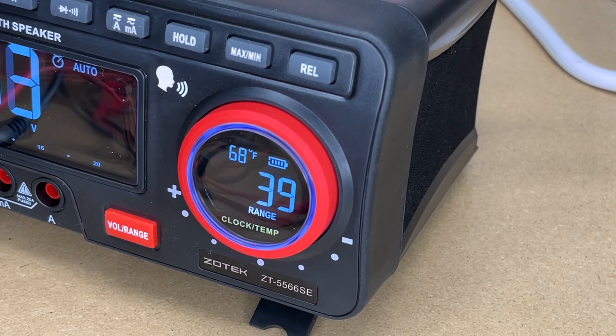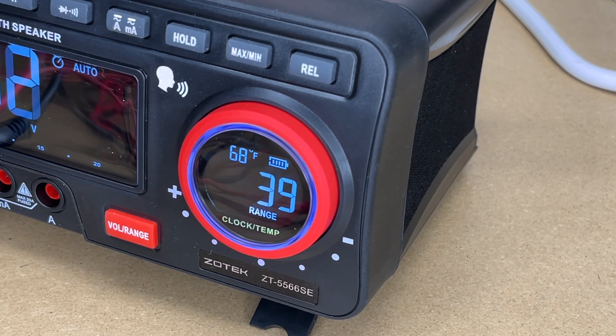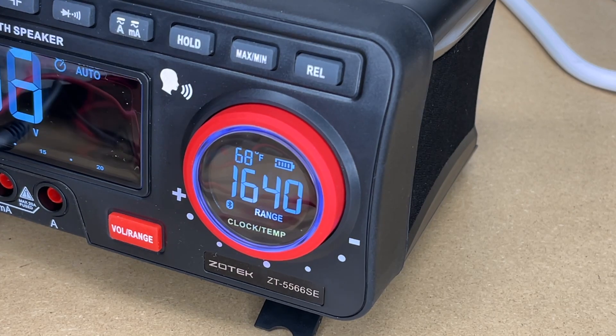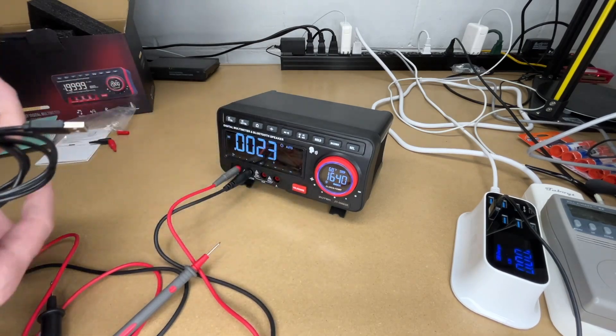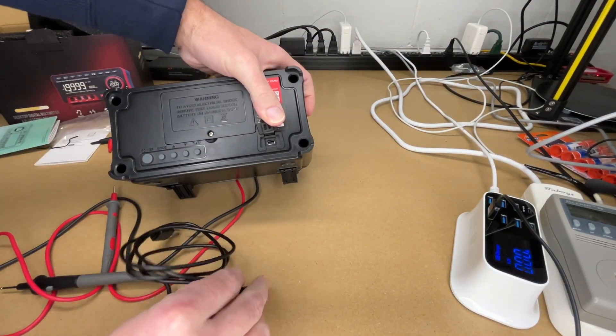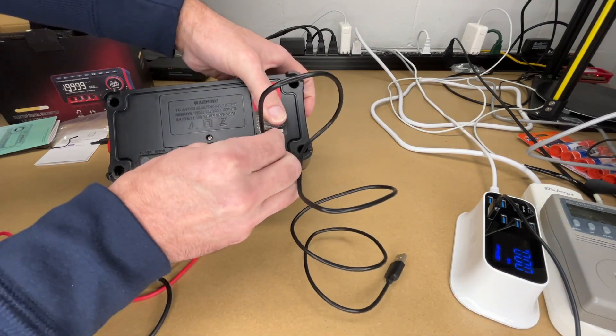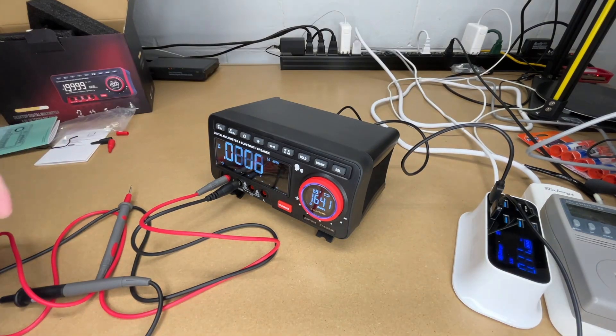I can hit mode here and we can change the time. If you hold down that mode button you can set the alarm clock. This charges with that mini USB cable — I'll pull that out and plug it into the back.